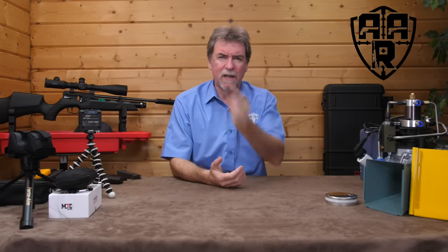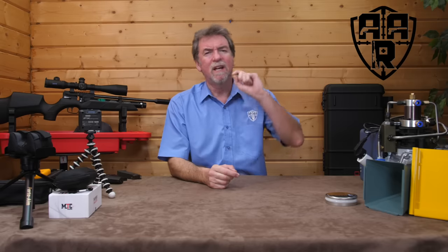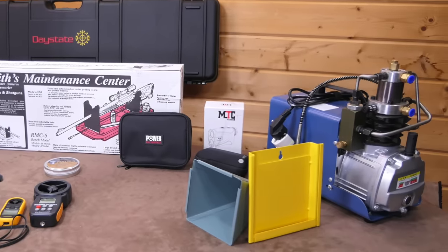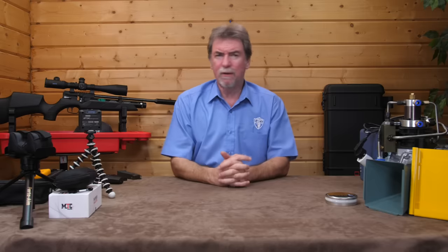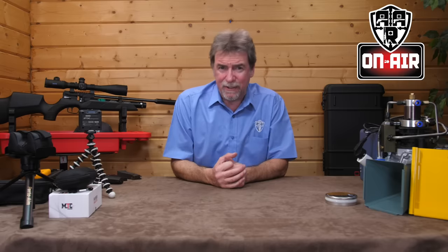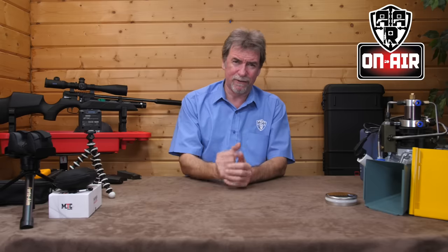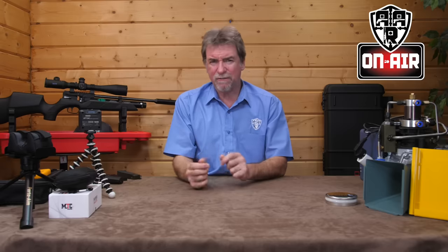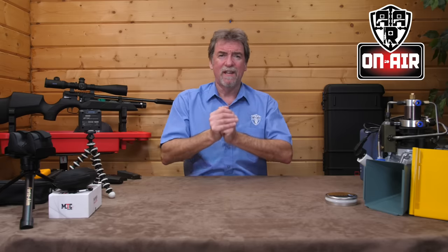Well, that's it — Christmas is over. Time to start looking at New Year's resolutions, diets and dry January. But did you get what you wanted for Christmas, or would you like to look at something that will last longer than all of those empty New Year's promises? Hello and welcome to AAR on Air. If you didn't get them for Christmas, there's always the New Year's sales. It's accessory time, and here are my top 10 must-haves for your air guns in no particular order. There's a mix of costs and prices — not all top-priced and not all super budget. Here goes, starting with the easiest.